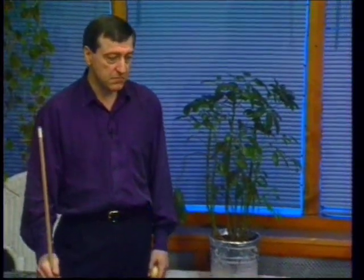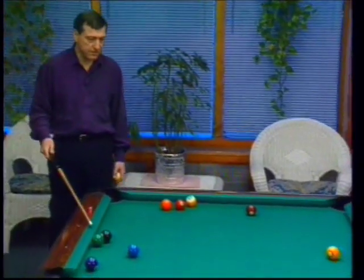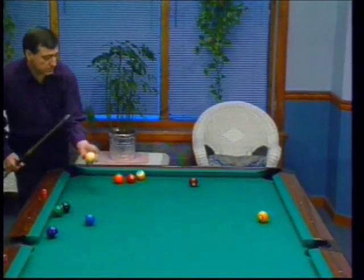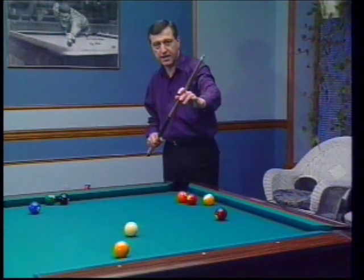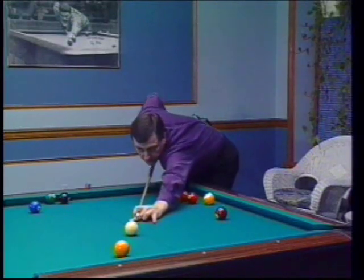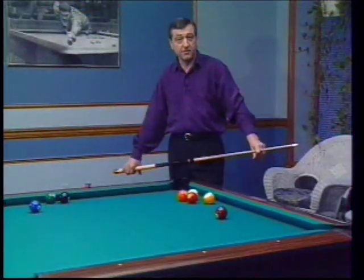There's safety play and there's creative safety play. In this instance, my opponent scratched on the break, giving me a ball in hand. We do have some problems — a small cluster here which has the three ball in it and a small cluster here. You should consider playing safety. One of the most accurate ways of playing safety is with the straight draw shot. With cue ball in hand, I'm going to position the cue ball so I can draw straight back and draw it behind this cluster. The straight draw is much more accurate than following or drawing on an angle. So consider the safety draw.